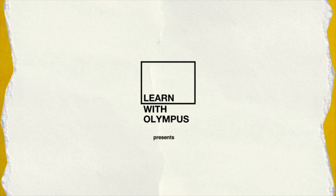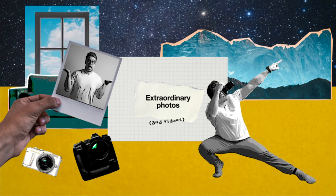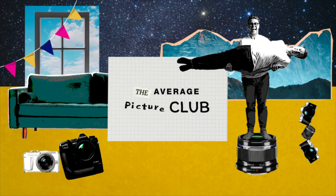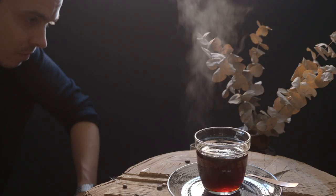Hot or cold? Today we make some drinks look good. In today's episode we'll be talking about how to make your average cup of joe in the morning look amazing, and a cold drink that will make your Instagram pop.